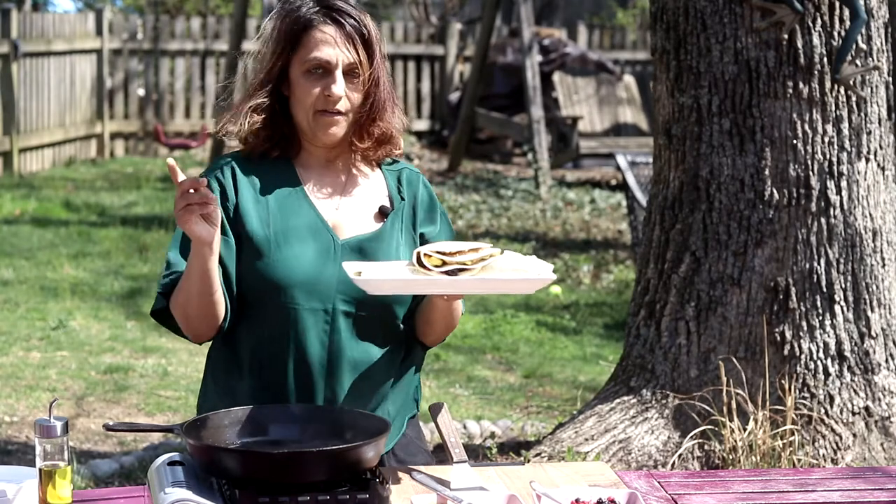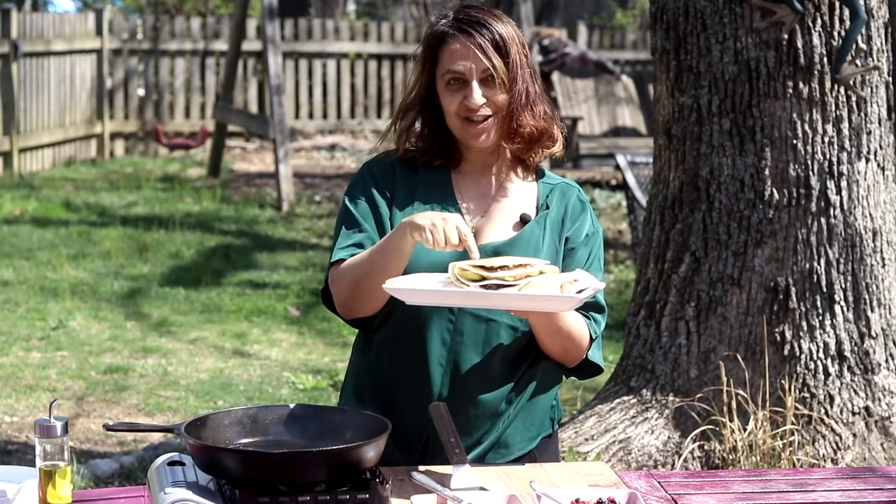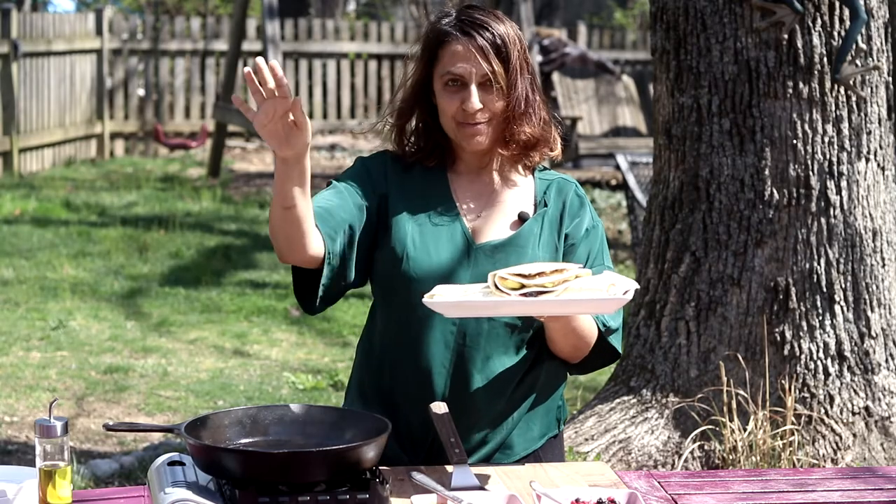And there we go — we have appetizer, main course, and dessert, and we're done. If you like this video, please subscribe, give it a thumbs up, and hit the notification bell. Also leave a comment — I love the comments. Until next time, bye!